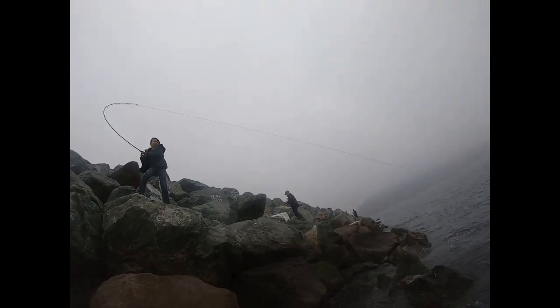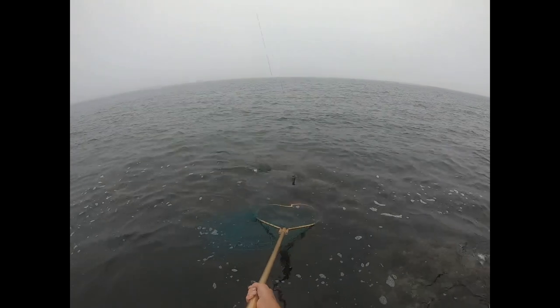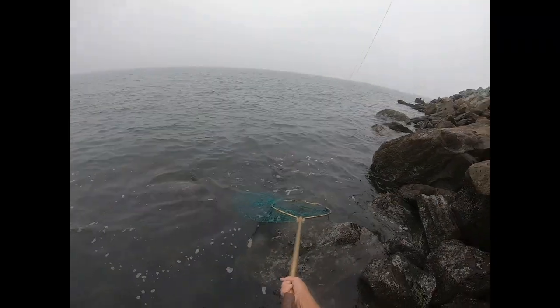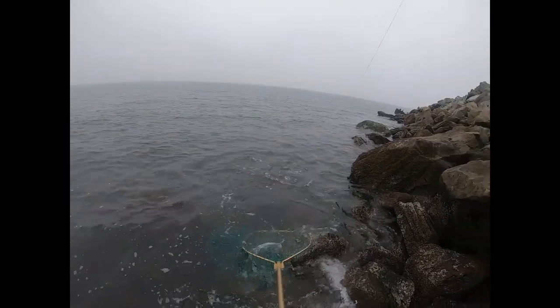Bring him into the net. You're doing really good. Up to the net. Keep coming, baby. Here we come. Bring him around. Almost. Just pump him a little more. Not quite — that's okay. Take the time.